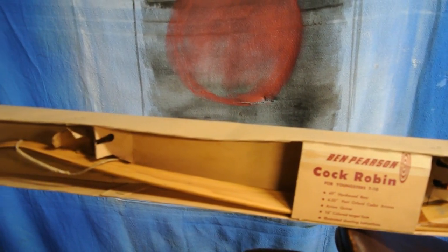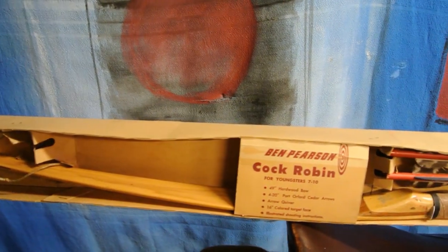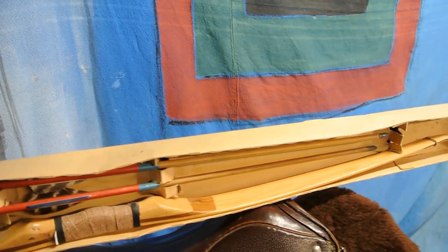I have not actually taken it out of the box until I made this video. I haven't even strung it and I won't, because it's a valuable part of my collection that I enjoy — plain and simple — owning and looking at. And as you can see, this is the first time I've actually taken it out of the box.